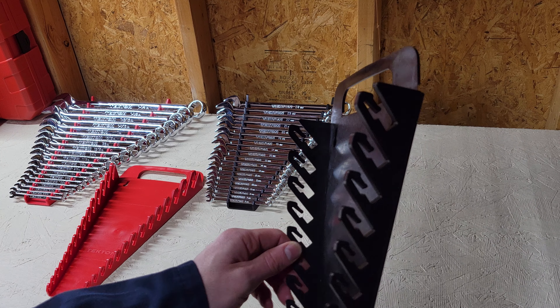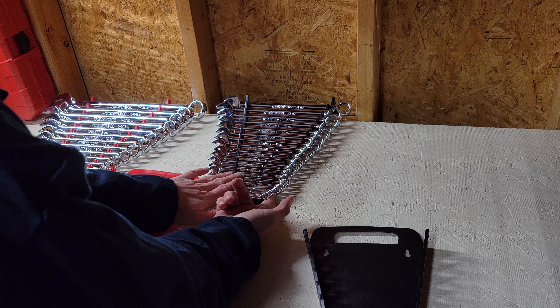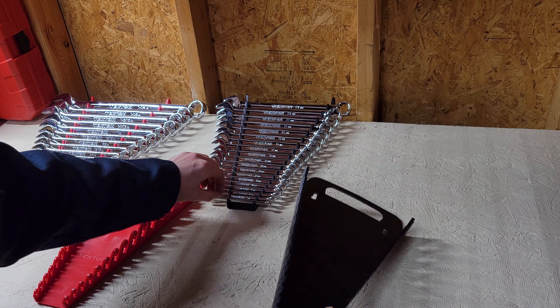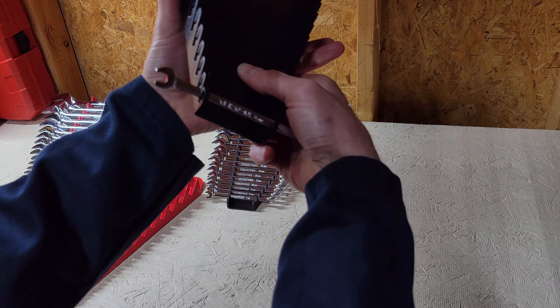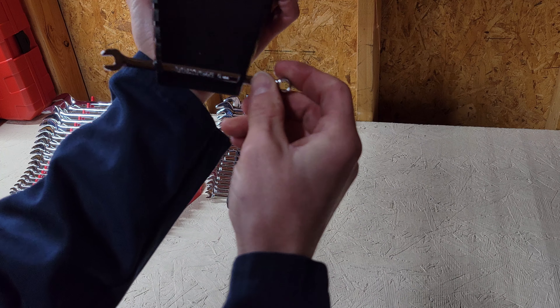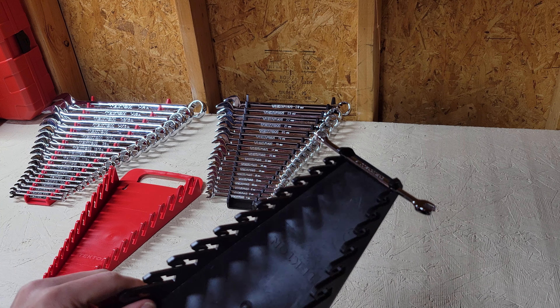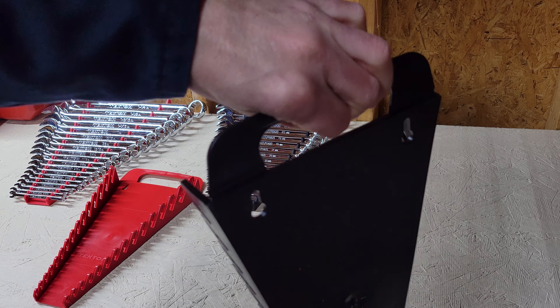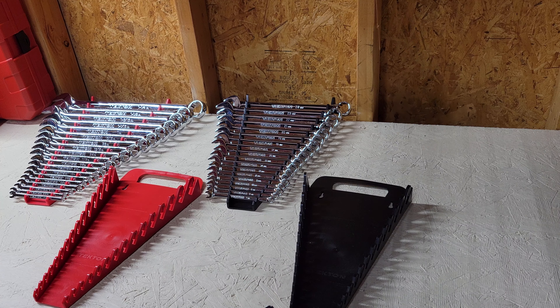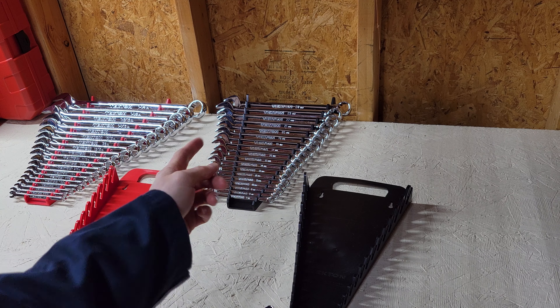Currently I don't have a toolbox, so these — if I was to pick them up — are loose. Versus having this style where the wrench kind of just slides right in there. The difference is I can pick this up and the wrench ain't gonna fall out. So they're both pretty handy, but this one with the holder is much better for my situation.